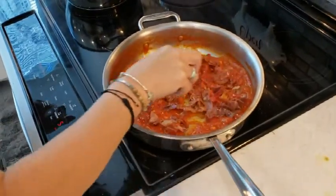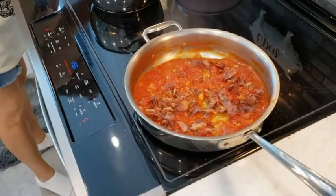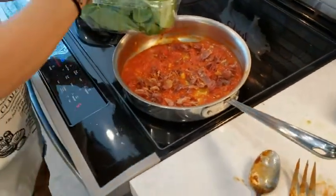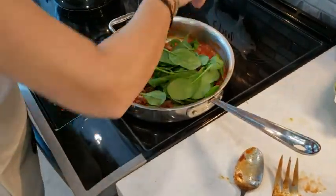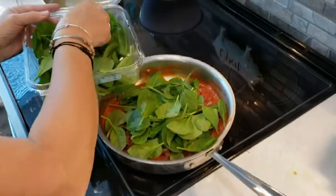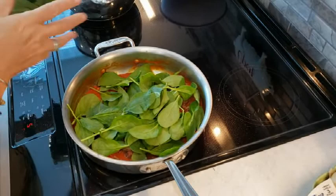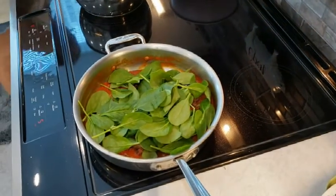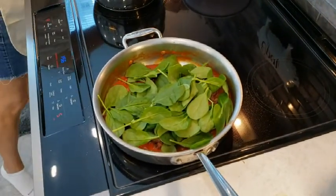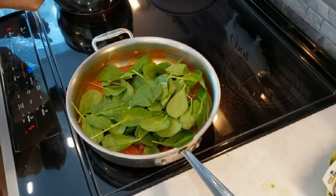Put the prosciutto in. Let's add some of that baby spinach — it's organic, all cleaned and washed. Add some of that, not the whole box. And now I'm going to put in the pasta. It'll finish cooking if it needs to in the pan.